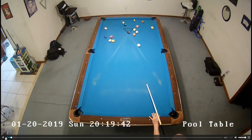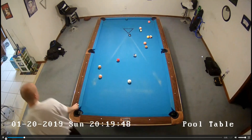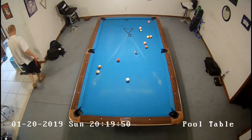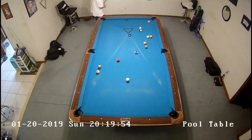Hey everybody, we're going to talk through a couple of eight ball racks here. This first one — good break — two balls down, and solids are wide open. Stripes are runnable but definitely not as easy as solids.